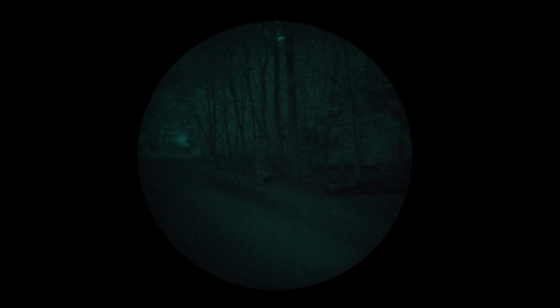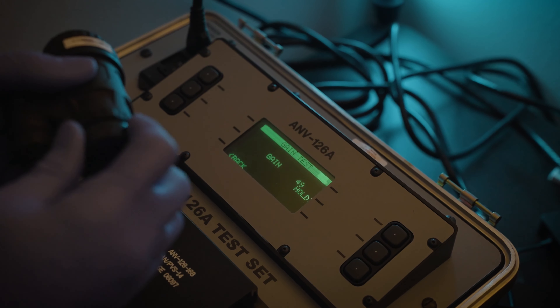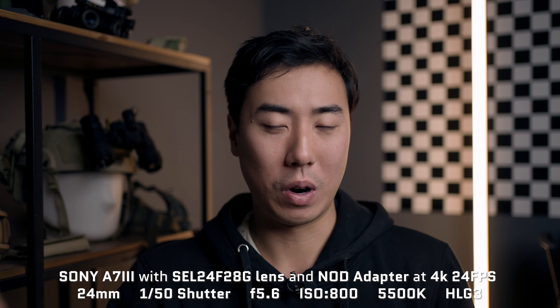We went into a trail with a lot of dark forest cover, and we also tested this in a Hoffman machine to show off the image in a more clinical laboratory setting. We have three tubes fitted in proper Carson PVS-14 housings with Carson rear and front lenses, so you can ensure you're getting the best image possible. We're using a Sony a7 III for capture — it doesn't have 10-bit color, but it doesn't really matter because nods are monochromatic anyway. All videos were captured with consistent camera settings using HLG as the color profile and approximately 5500K color temperature.